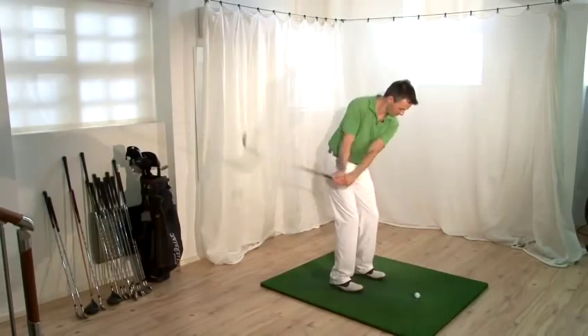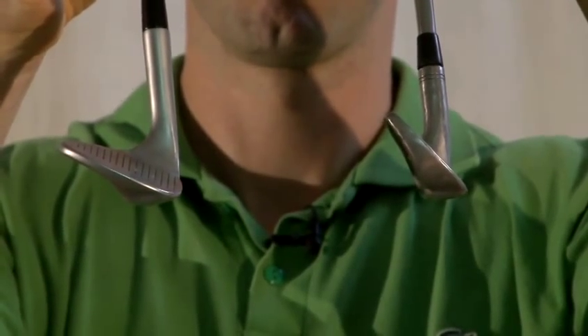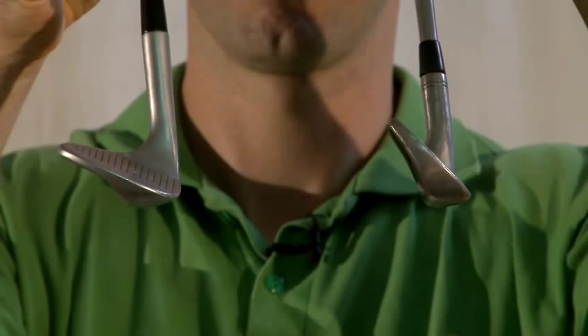Today I'm going to show you how to chip a golf ball correctly. To chip a golf ball you'll need anything from a 60 degree wedge to a 9 iron, depending on how high you want to hit the shot. For me personally, I use a 60 degree wedge.